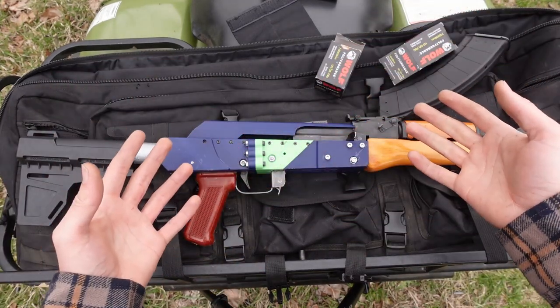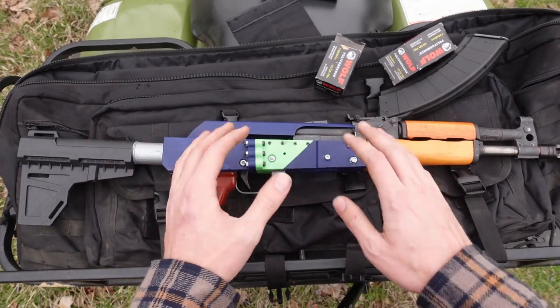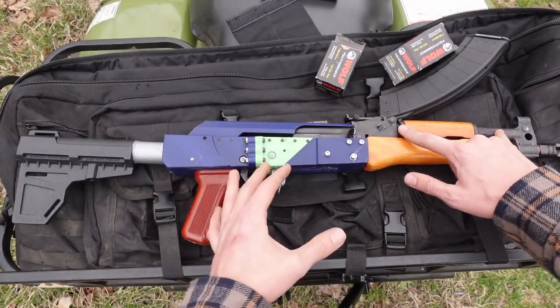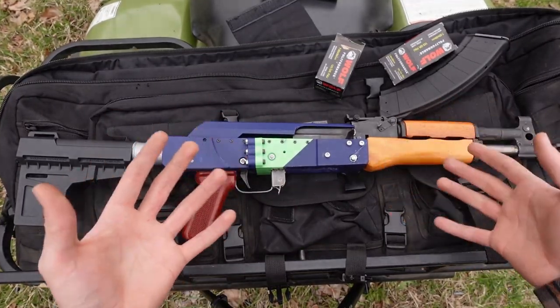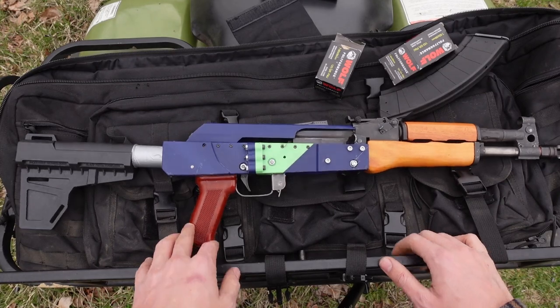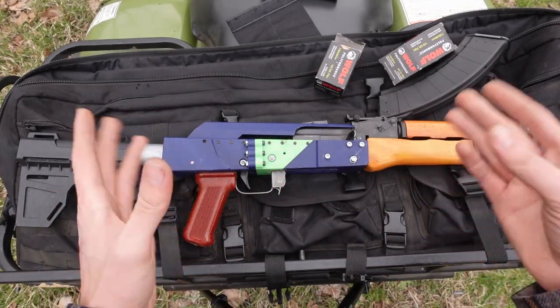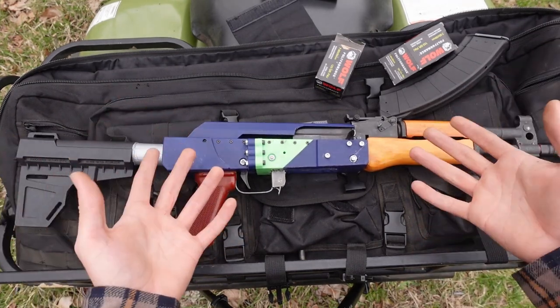For as many AKs as there are out there, it's probably the least standardized firearm. Even in this PM-90 Draco setup, the gas tube length isn't the same as other short AKs — it's not the same length as a standard AKM. It's a little bit of a hodgepodge of specs. Whenever you go from one gun to the next, it doesn't enjoy that same sort of familiarity and compatibility as the AR-15. Not that that's a bad thing, just the way it is.